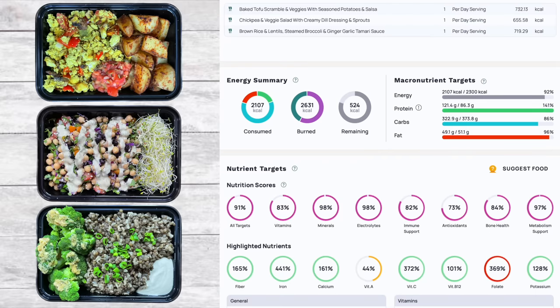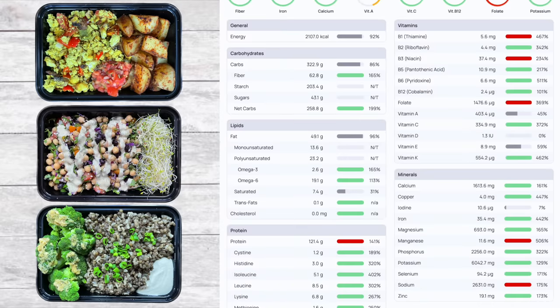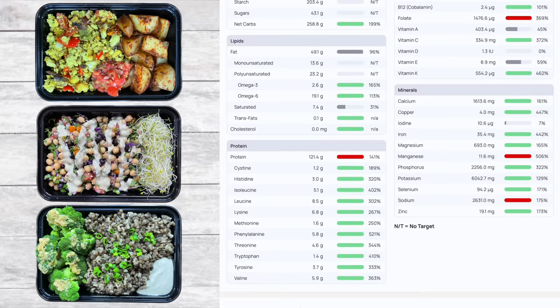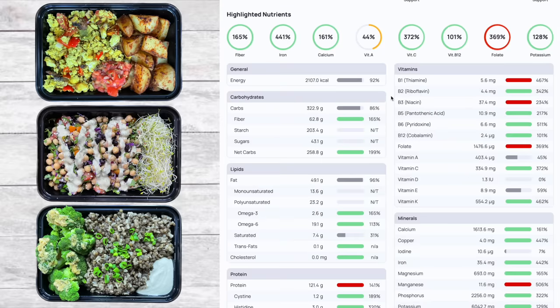Looking at the full day micronutrients: the omega-3 to omega-6 ratio isn't the best — you could bump that up with some ground flaxseed added to a meal or in a small smoothie. Protein is high with all amino acids met. Vitamins look pretty good overall, though vitamin A is a bit low — you could substitute regular potatoes for sweet potatoes, add shredded carrots, or have some steamed kale on the side.